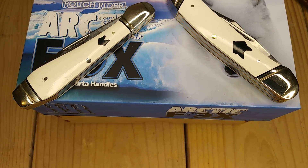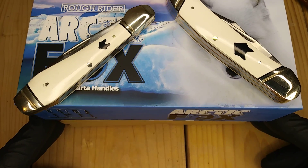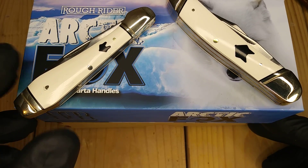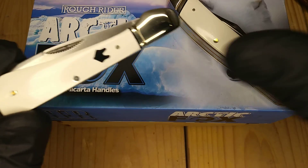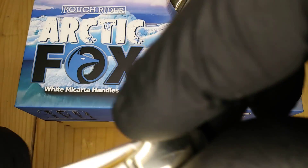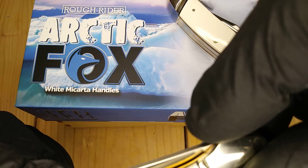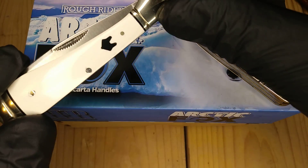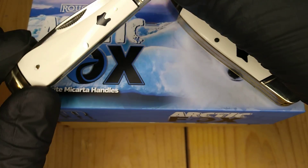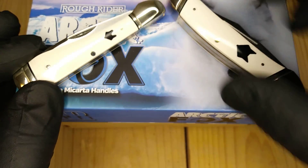Hello fellow knife enthusiasts from around the world. I got a couple of the new Roughrider Arctic Foxes. They are white micarta. They are exquisite. The inlay — I'm not sure what the inlay shield is made out of. It's funny how this one, the ears aren't really pointy. They're kind of rabbity. I like it though.